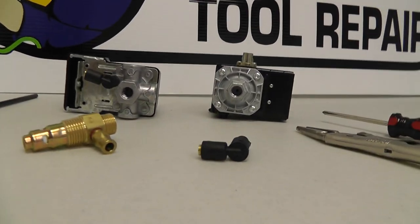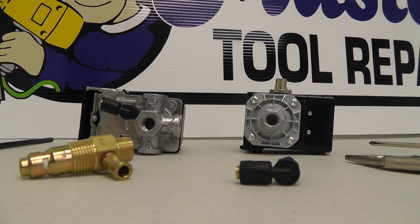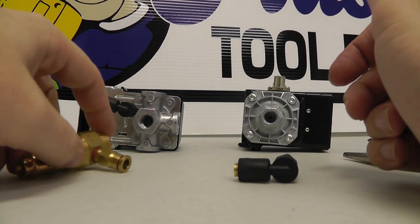Hello, everyone. Welcome back to Master Tool Repair. Today we're going to talk about replacing the unloader line or bleeder line on your pressure switch.